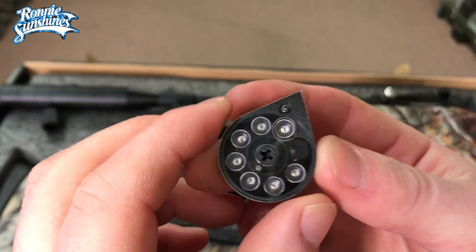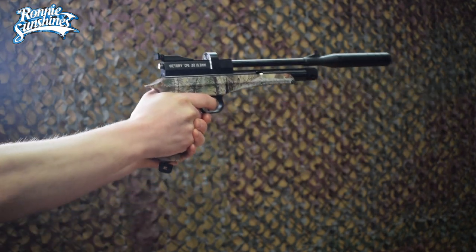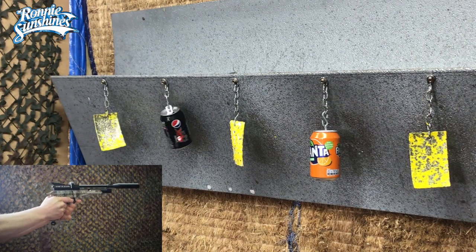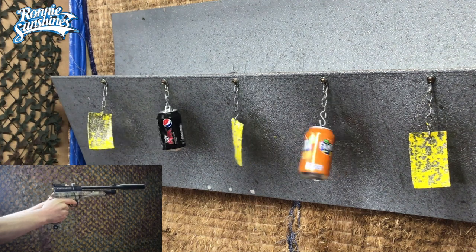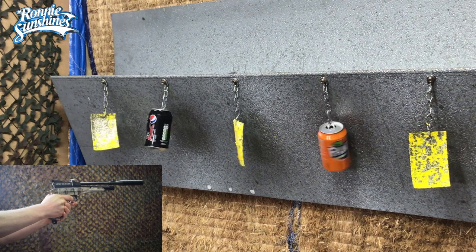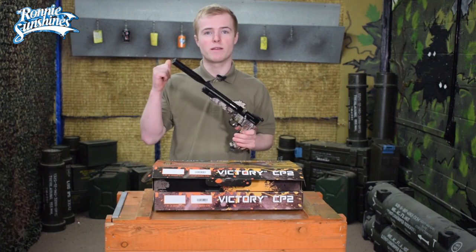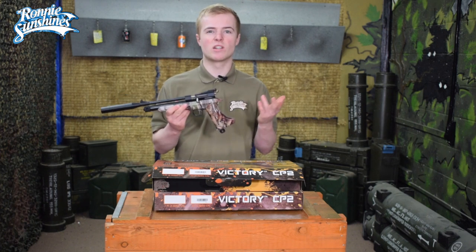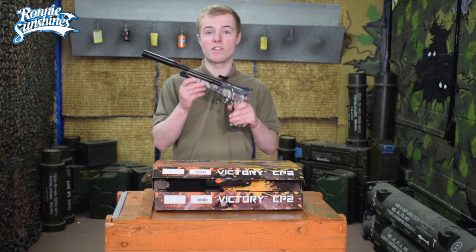The magazine is now loaded, so let's go and shoot some targets. That was great fun shooting at the metal sheets and the cans, and the nine-shot magazine was really good because I didn't have to keep putting in a single pellet each time. Now I'm thinking about shooting at further distance, so let's convert this into the rifle.